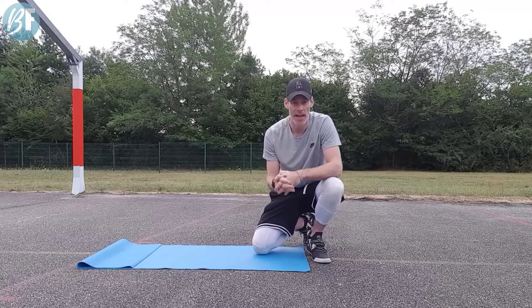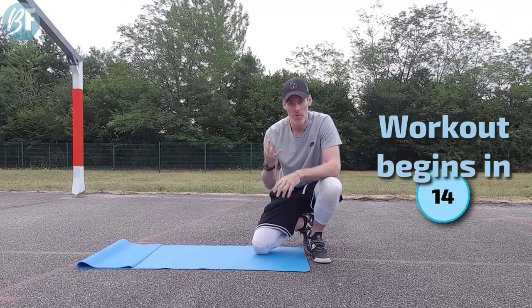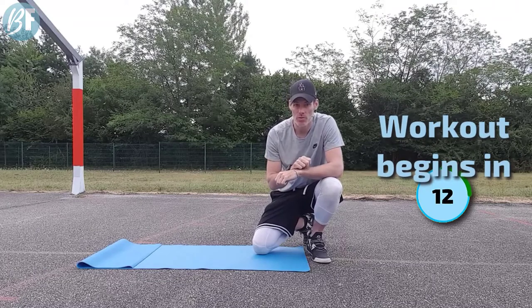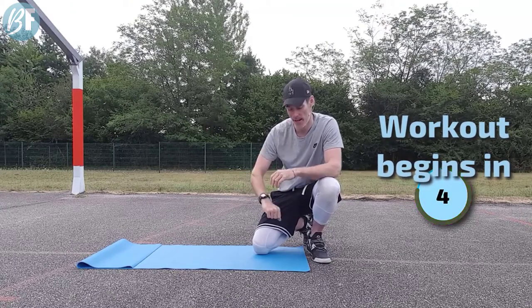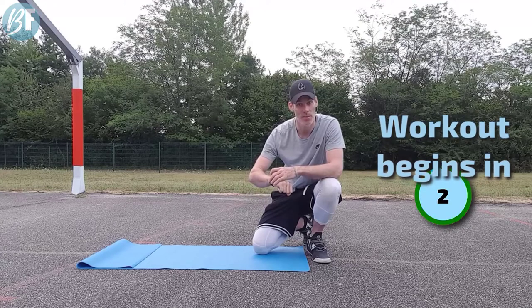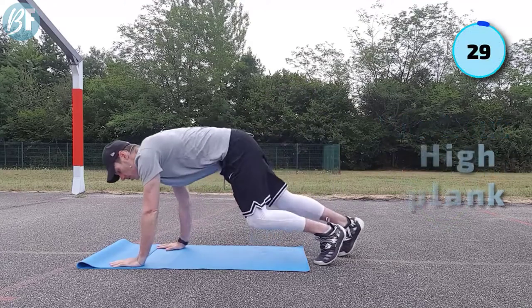Hey guys, Gavin here. I've got a real quick ab workout that you can do in only four minutes. You do two rounds, so two minutes, two rounds, four minutes. Are you ready? First exercise we've got is a high plank - very simple, on the hands. I'm gonna start the timer, come and join me.